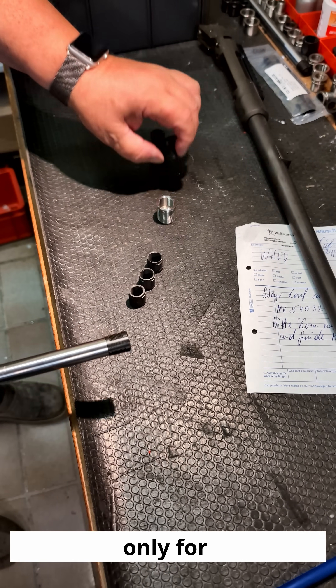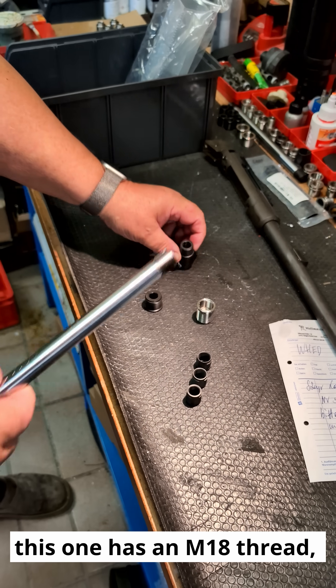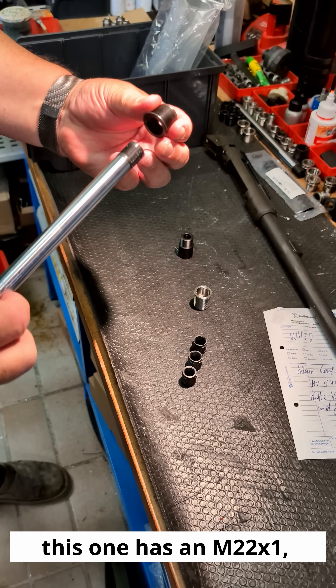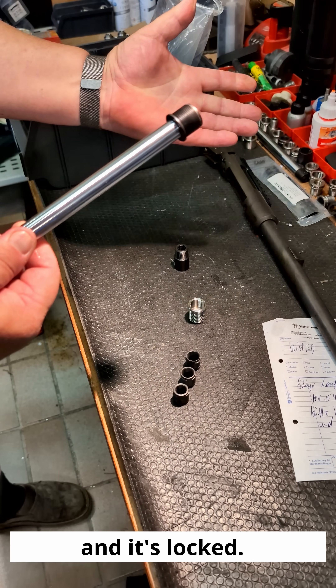These are the same silencer adapters, only for different silencer manufacturers. For example, this one has an M18 thread, this one has an M22 times 1, and it works exactly the same — 60-degree rotation and it is locked.